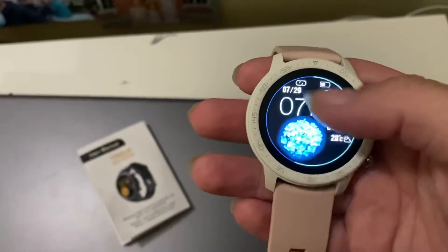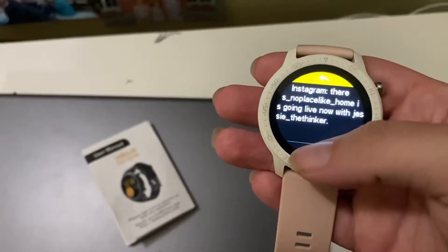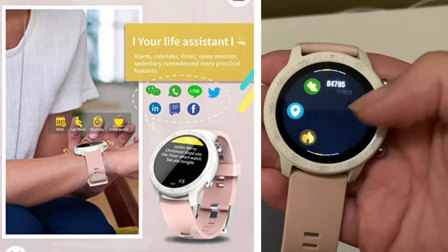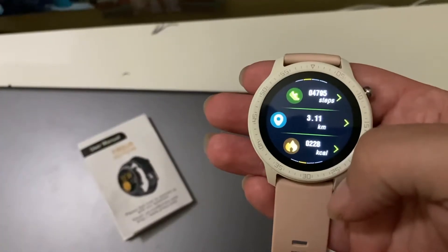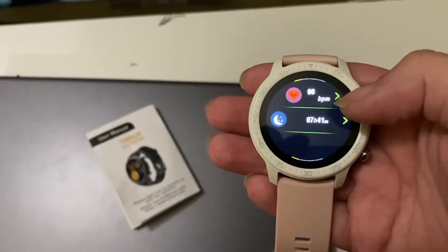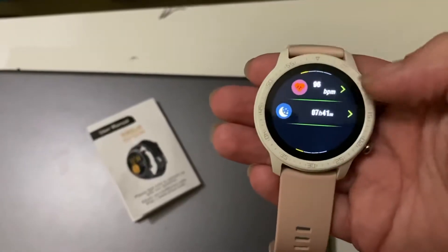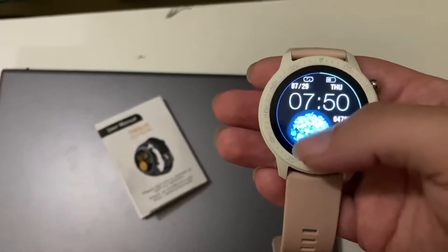There are a few different watch faces to choose from. In this watch you can swipe down and it shows you your messages. You swipe to the side and it shows you your steps, how many kilometers you've gone in a day, and how many calories you've burnt. You can swipe over again and it gives you your BPM and how many hours of sleep you get a night.